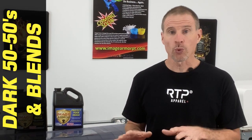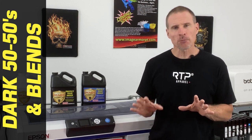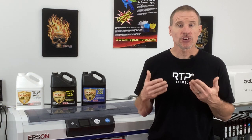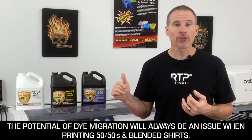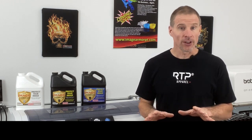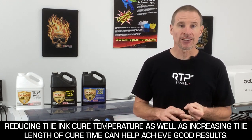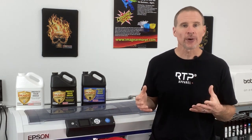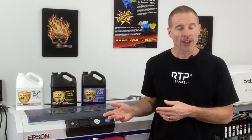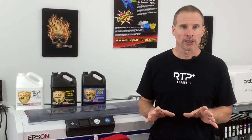50-50s in red will typically be one of the hardest colors for you to DTG print. The reasons are similar to the black 50-50s and blends, but the key issue is dye migration — reds will be the worst. However, you can still utilize either the dark or the Ultra to get decent results. The key is reducing the temperature of the cure on the heat press or conveyor dryer and extending the cure time. You may have to do some experimentation because the dyes in certain red shirts vary greatly, and some will dye migrate more than others. However, you can get great looking results on 50-50 red shirts with direct-to-garment printing using ImageArmor Ultra or dark.